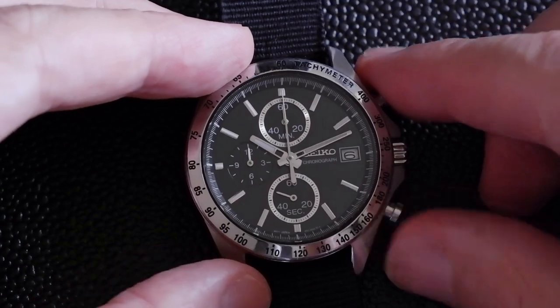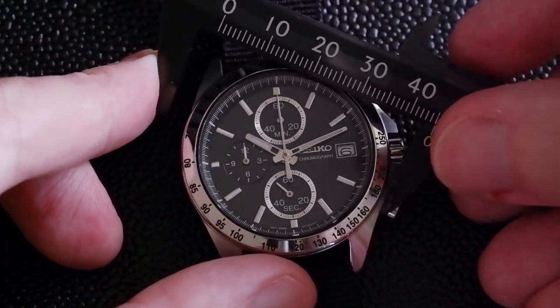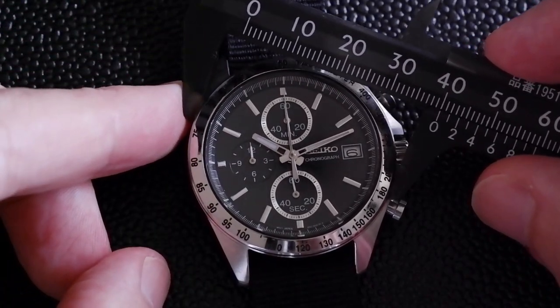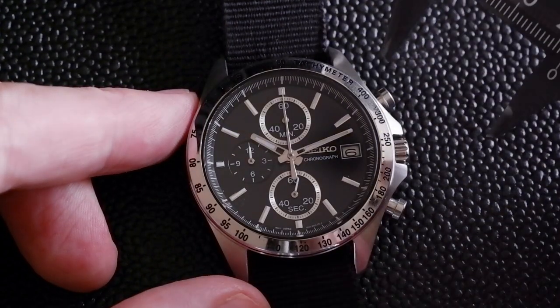Looking at the rest of it, you've got a bezel diameter of 40 millimeters, though there is about one millimeter just sticking over the edge where the lugs are.